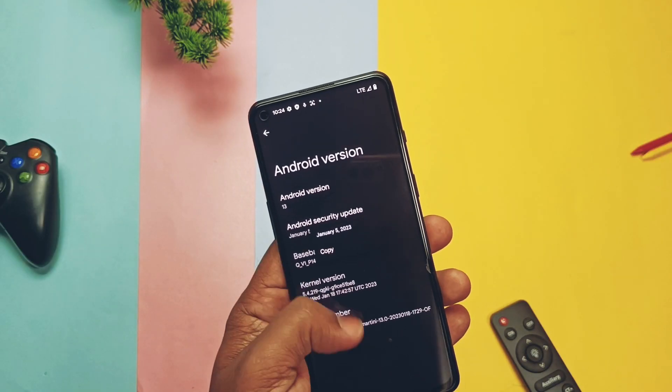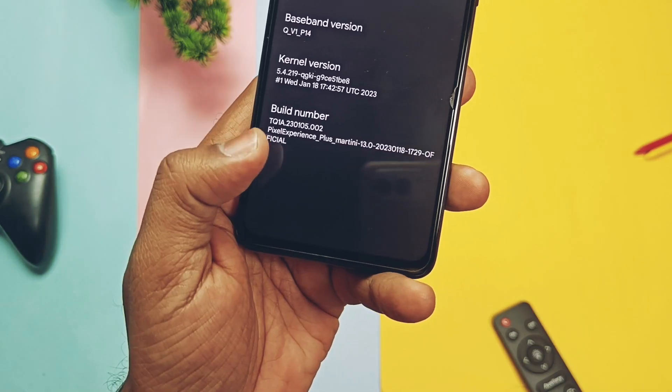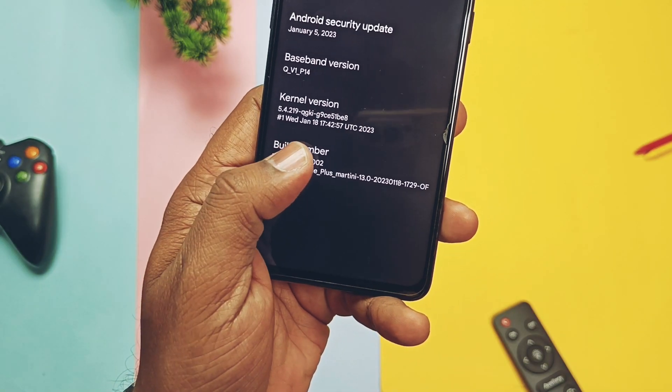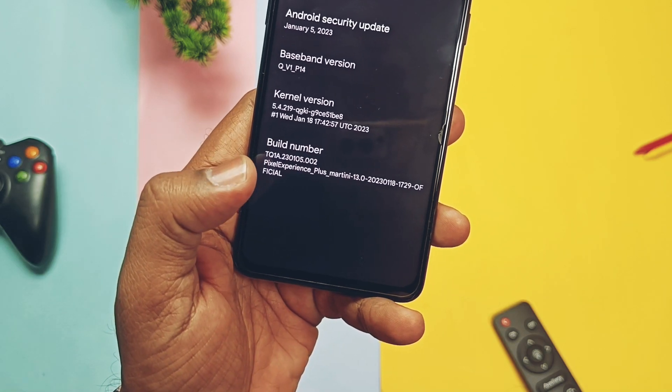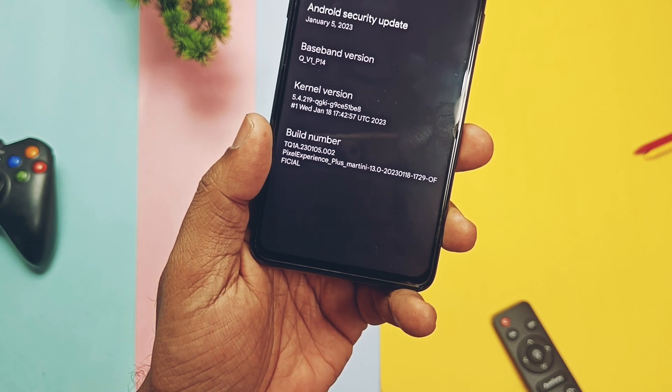It has the Android 13 security patches of January 2023, kernel version 5.4.219, and build date of 18 January 2023. There is already an OTA of 23rd January available which has some fixes that I will cover while reviewing the ROM.